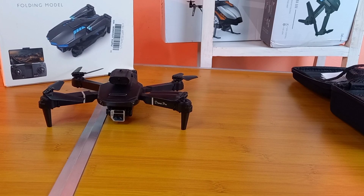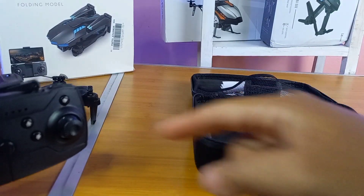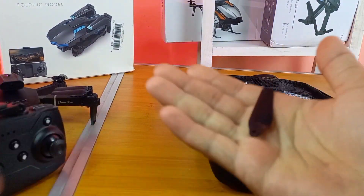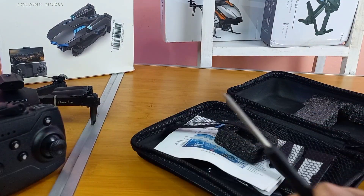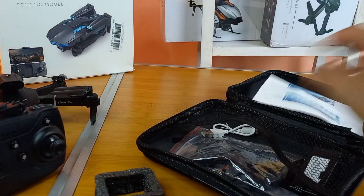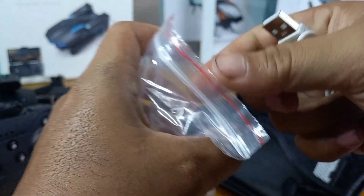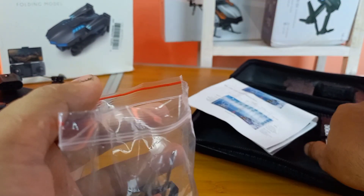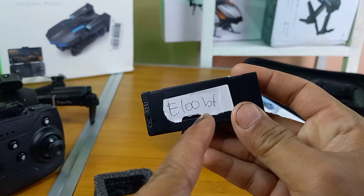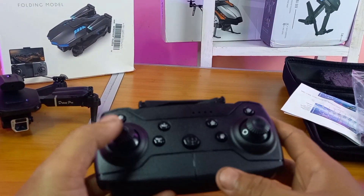Kita lihat kelengkapannya apa saja yang kita dapatkan dalam satu paket drone ini. Ada transmitter atau remote, baling-baling cadangan, obeng, manual book, propeller guard, charger, dan ternyata kita dapat juga baterai cadangan yang ditulis manual, baterai E100.